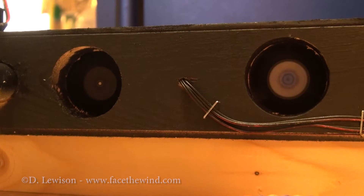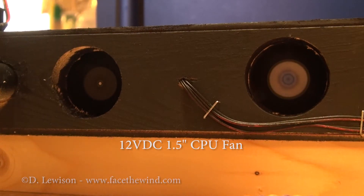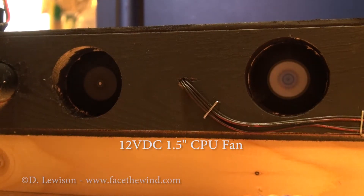Let's talk components. What I used for fans in the base — these are just two CPU fans. They're powered by 12 volts DC, they draw very little current, and they blow more than enough air. I think I could probably get away with just using one, but I prefer to have two just to have a little bit of extra power if I need it.